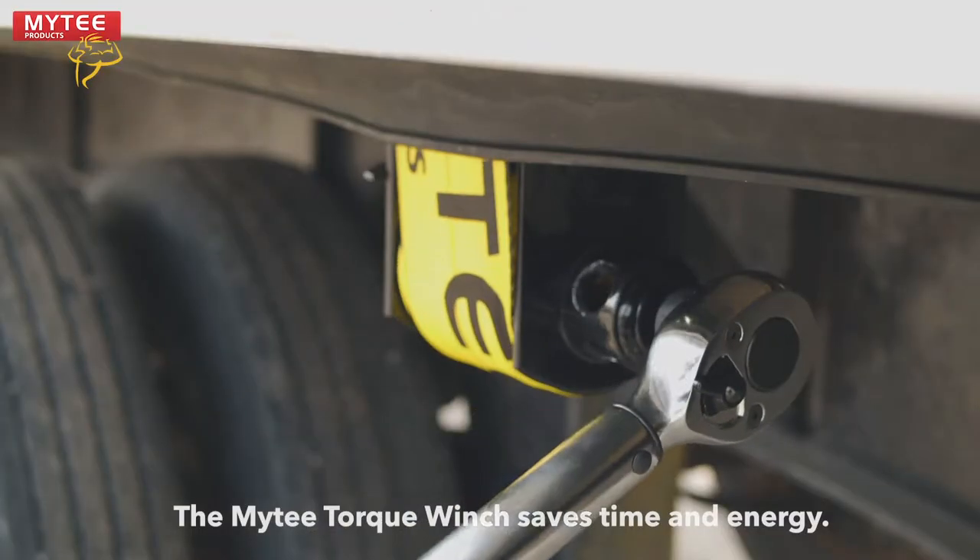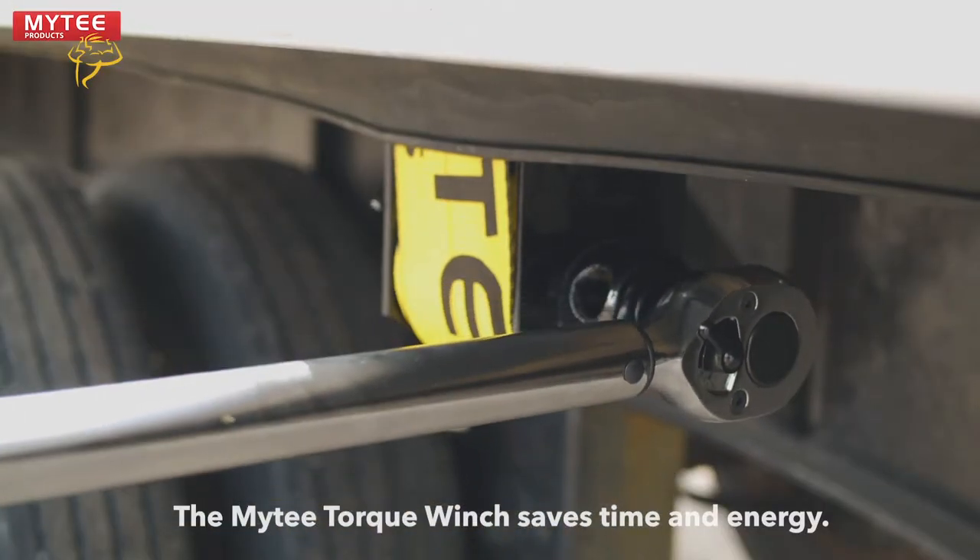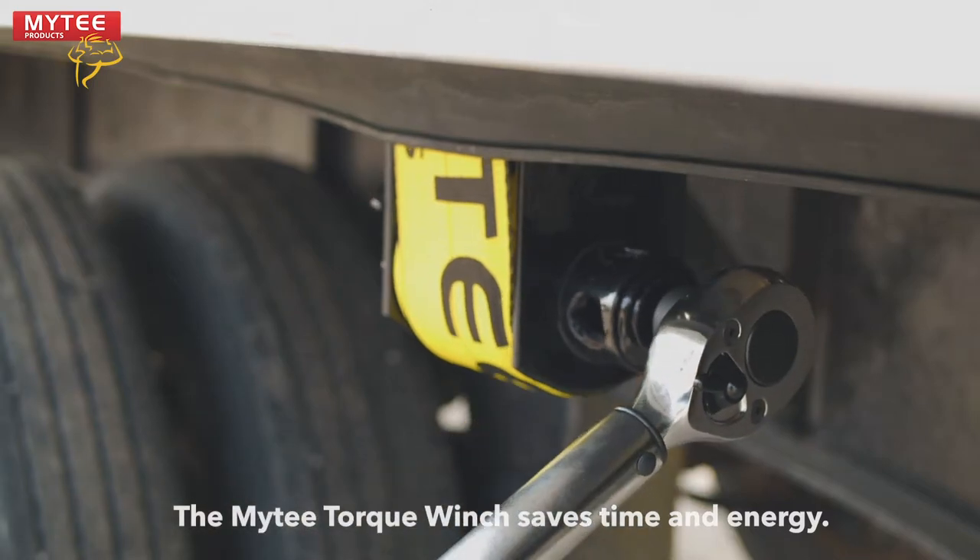Look at how much faster you can tighten your winch straps with the new Mighty Torque Winch. Now you can get on the road even faster.